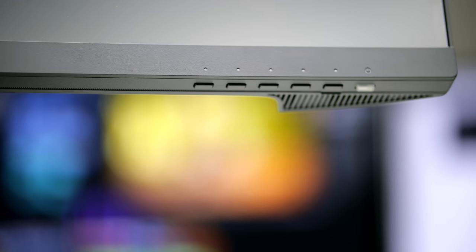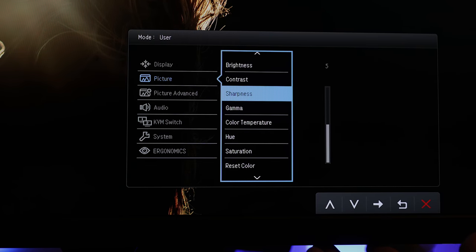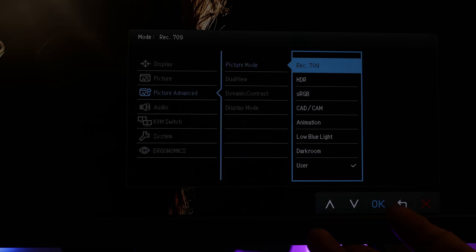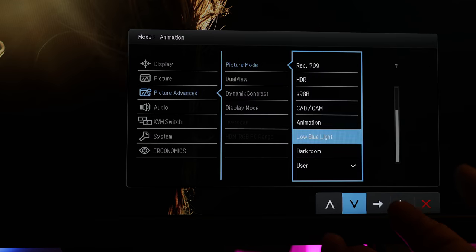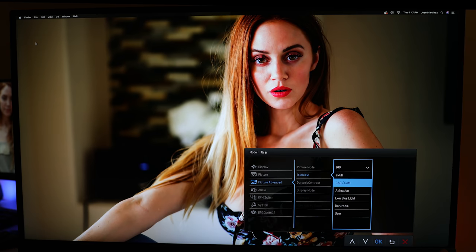Considering the price point and the value this monitor provides, the lack of USB-C doesn't matter — grab an adapter and it'll work. The OSD Mini System is intuitive for viewing creative content. If you're editing photos or videos, you can use different profiles to get the look you want, whether you're in the darkroom, working in animation, or CAD. The Dual View feature lets you compare different profiles side by side on the same screen.